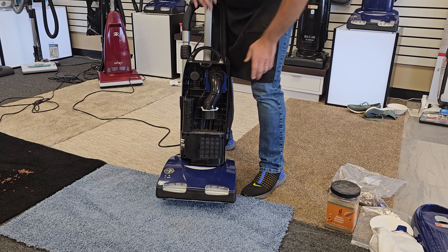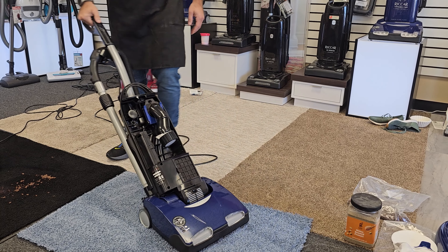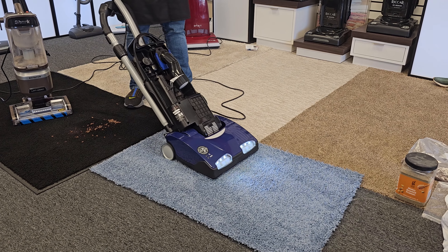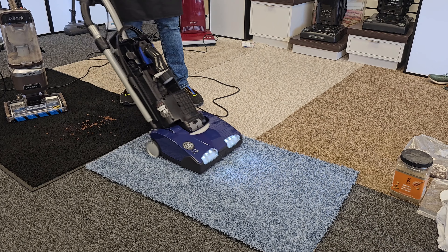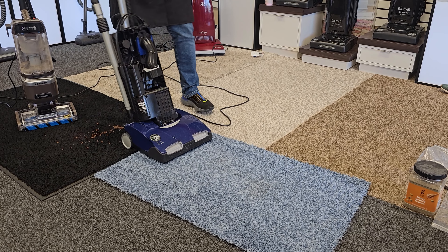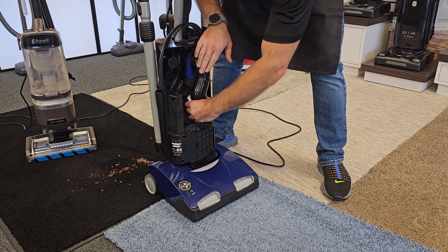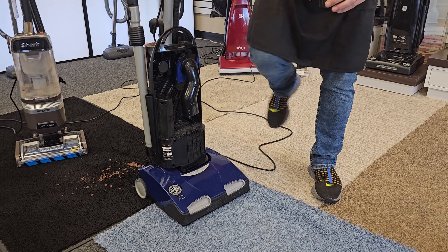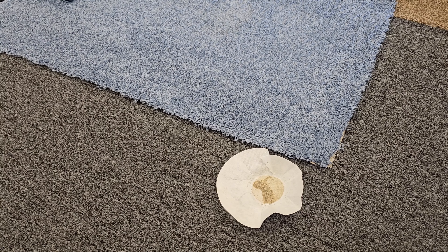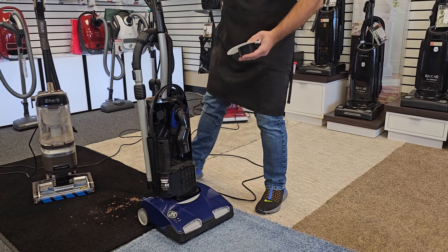The first thing I'm going to do is show you with just the direct air motor — only one of the motors, we're not even going to use both — and see what the Shark may have missed. Just a few forward and backwards passes. You can see there's still quite a bit of sand. Carpet can hold two and a half times its own weight in dirt, and it can really hide in there.